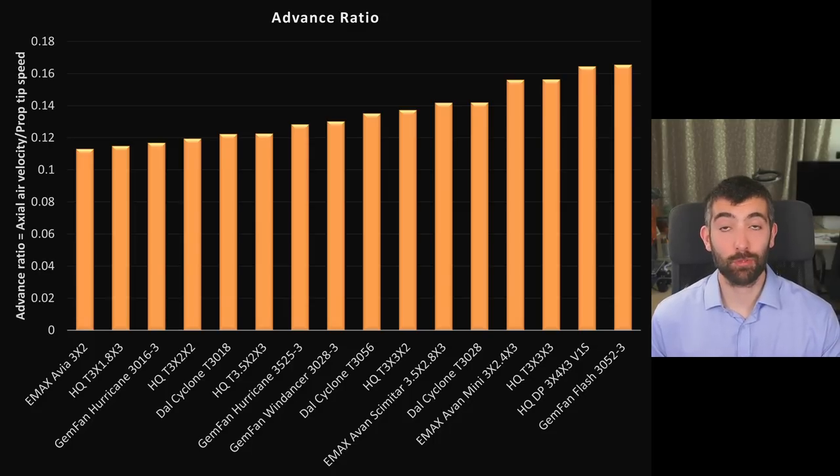The next thing to look at is advance ratio — the ratio of air velocity moving down through the prop to the tip speed. It determines how the prop deloads as you go faster. A prop with a large advance ratio can achieve a higher top speed. The Gemfan Flash 3052 has the largest advance ratio, followed by the HQDP 3x4x3 — so if you just want to go really fast those are the picks. The T3x3x3 also has a good advance ratio and is a bit more efficient, making it a solid choice if you want a balance between efficiency and speed.